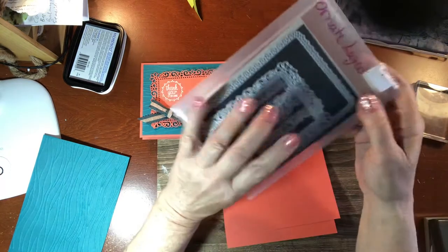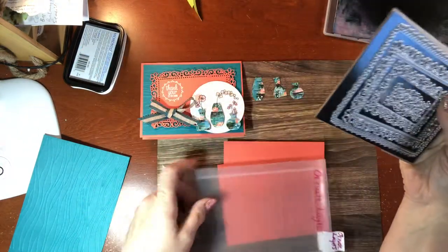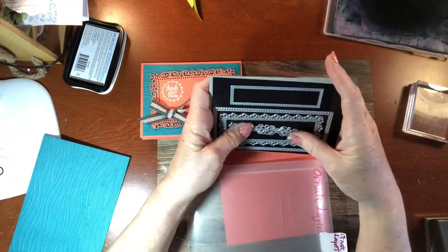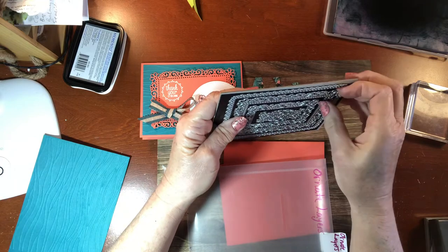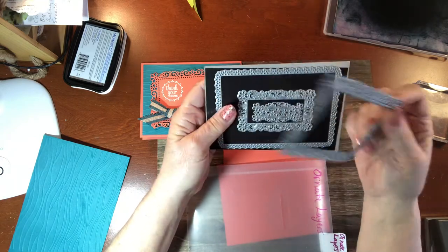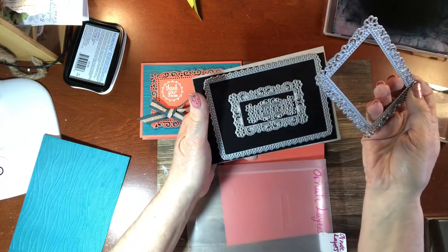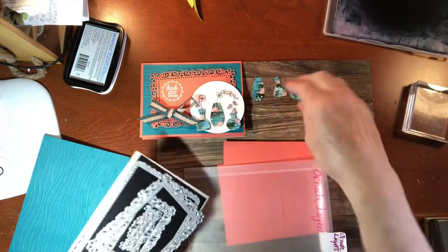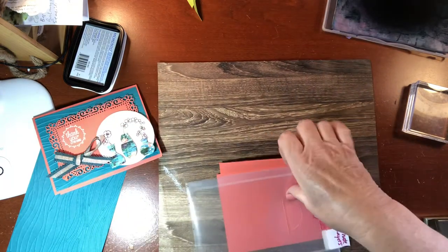What we need for this beautiful frame is the Ornate Layers frame. The Ornate Style Suite is available as a whole suite in the catalog — I hope you can buy it individually too, but I bought the whole suite because I loved it all. I particularly like all these pieces; you're going to see a lot of this over the next year.